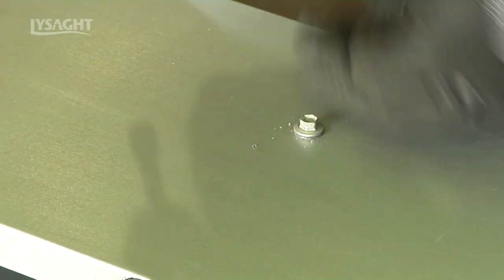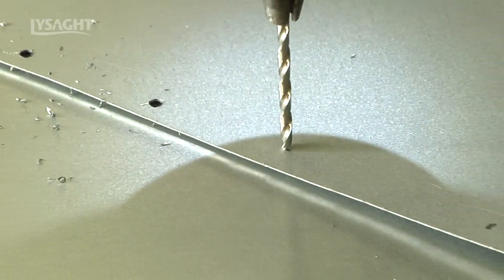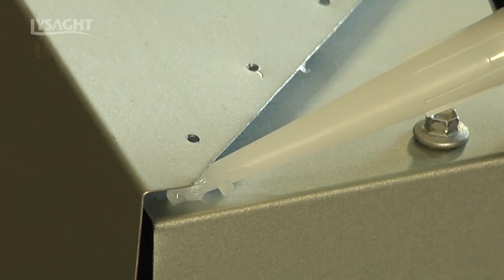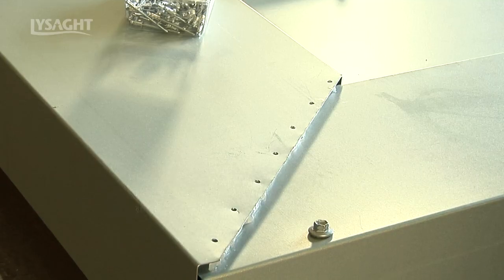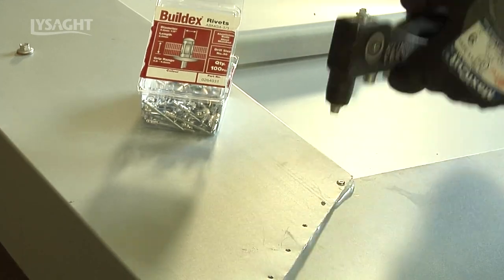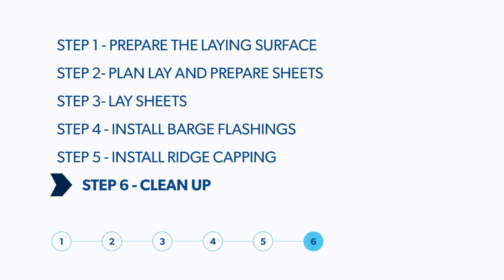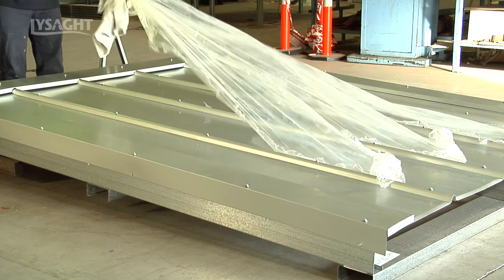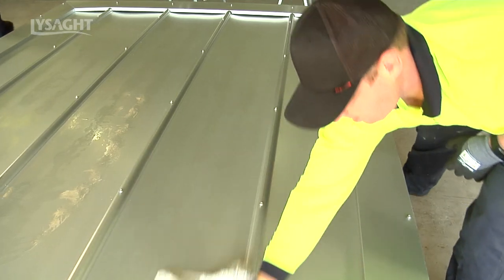Brush or blow off swarf created. At the ridge barge junctions, mark off and drill 40mm rivet centres. Ensure a good silicone seal. Rivet fix and clean off excess sealant. The final task is to remove any protective film left on the sheets and give the completed surface an overall clean to ensure any mist or potentially rust-staining swarf is removed.